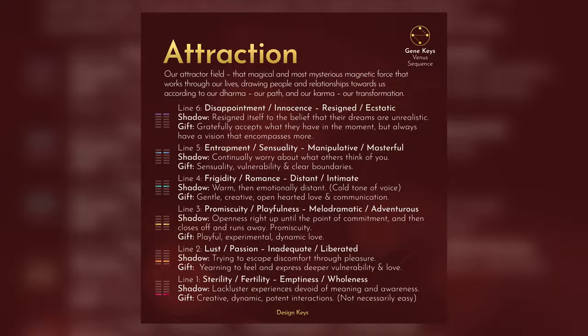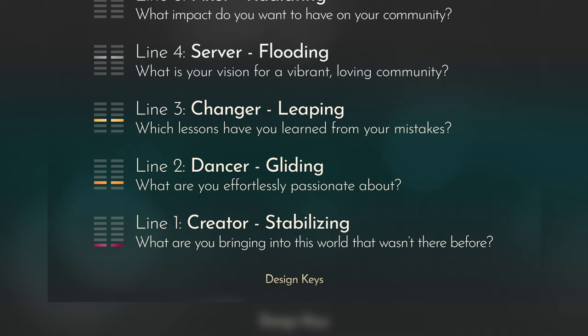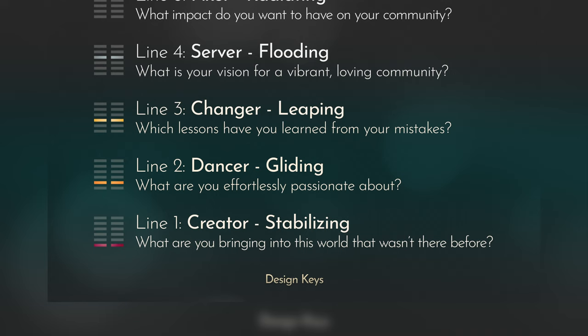There are these posters that have all 64 GeneKeys with all the information, like the astrological sign, the human design center, the programming partners, codon rings — all of the information for each key. And also for each of the spheres of the profile, you have all of the lines for them. So it's very easy for you to study. You say: 'Okay, I have my life's work 57 — I need intuition. And I have line 2 in the life's work.' Everything is there, very quick to access. After you've read the book or heard the audios, you go back to the reference guide and it's very easy to come back to it every day. It's a very, very useful resource.